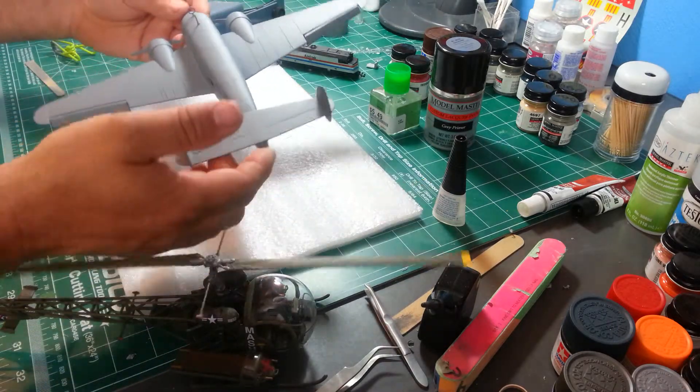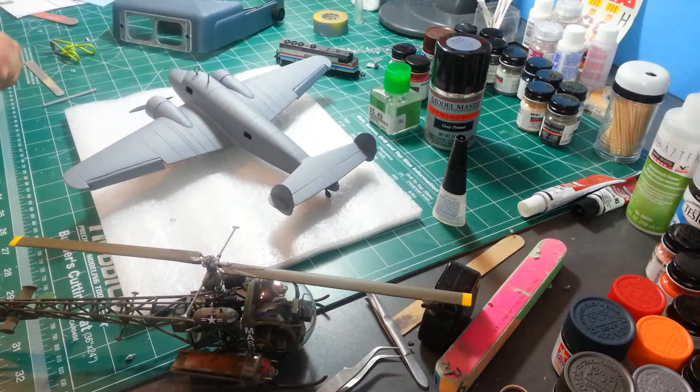So this is just a quick update to show you where the model's at — Lockheed Electra 10E flown by Amelia Earhart, for Frankie Day's historical aircraft group build. I'm having a lot of fun, enjoying the build, and next up is paint.